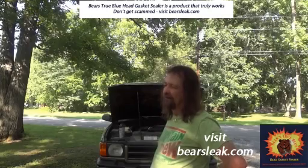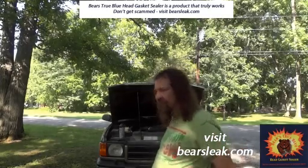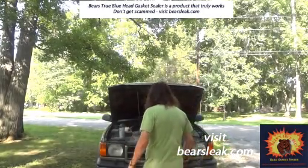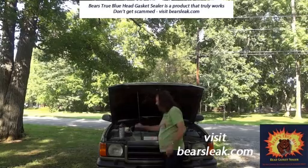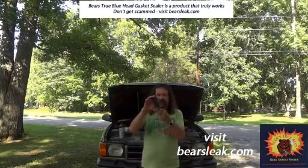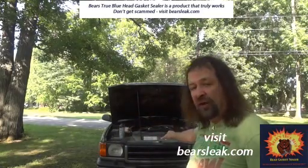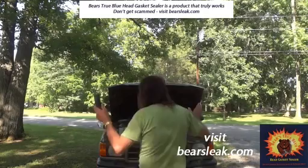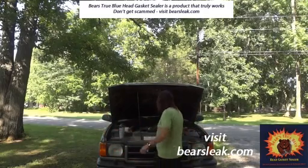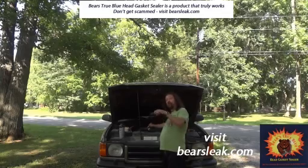Here's what happened: the very next day on the 20th, it blew the upper radiator hose after I'd driven about 15 miles from Hermitage to Nashville. I stopped immediately. It blew right here — this piece right here — and it created extreme back pressure inside the engine.